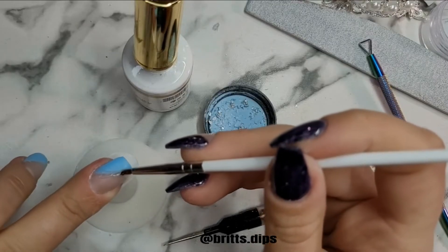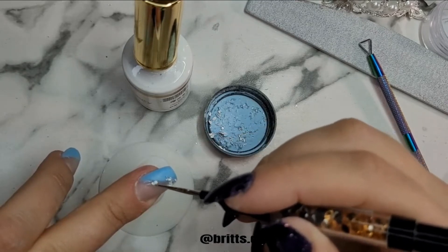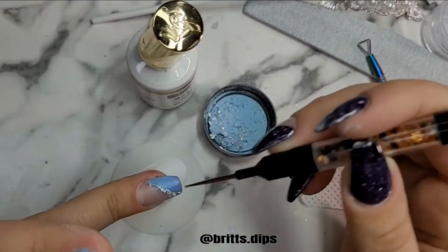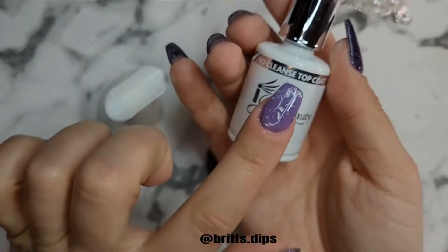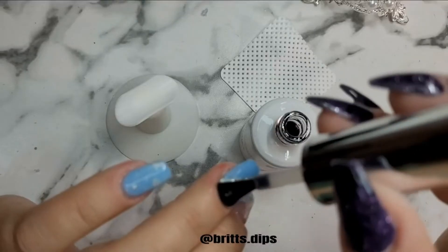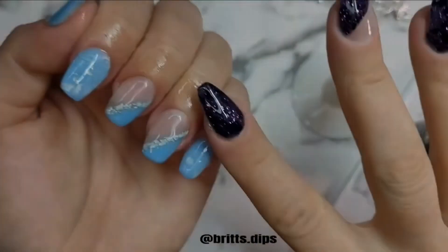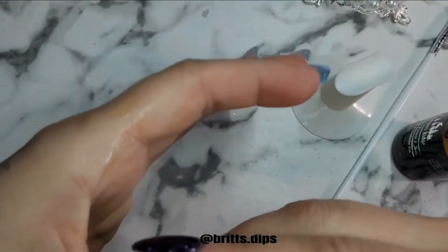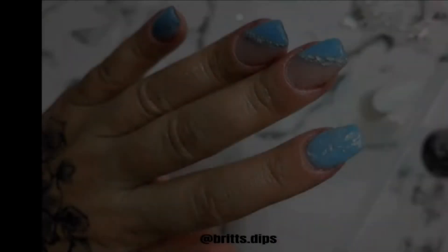Then I activated again. I applied a line of base coat in between the clear and the color block blue area, and then just took some foils and applied them. I ended up using gel top coat for that step so I had a little more time to apply the foils, since the base would dry too quickly. I did a top coat of gel, cured for 60 seconds, and then applied my cuticle oil.